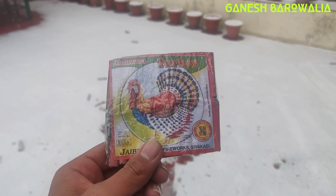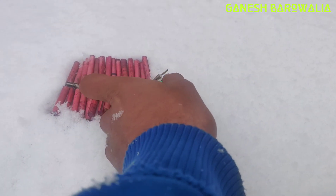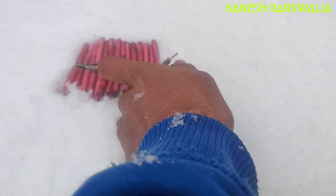Let's try the Turkey Laxmi bar in snow, so let's burn it. I think it's a little bit better. It's a little bit better.